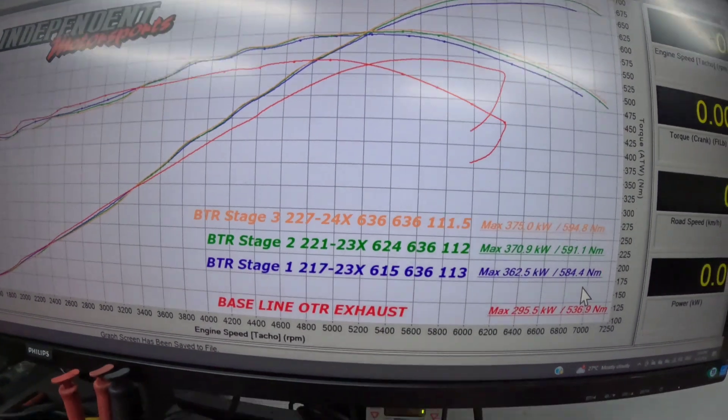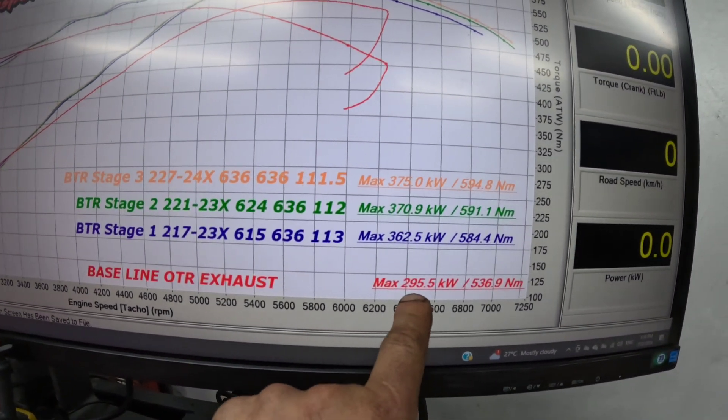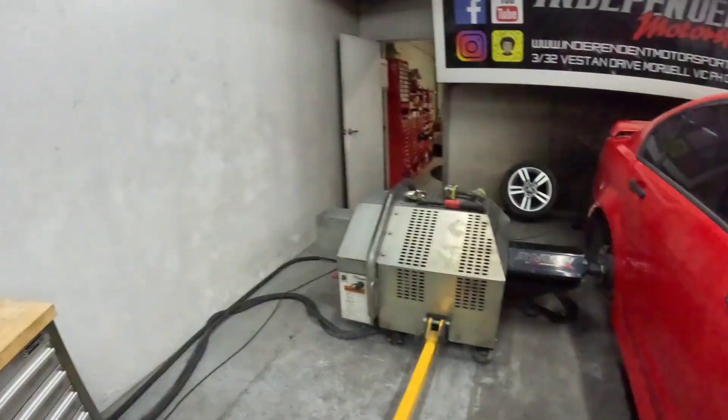Let's have a look at the dyno graph. So as we were in the other video, the baseline is 294.35 kilowatts, 536 newton metres of torque. Yes, we are on the hub dyno, so we are going to get higher power figures. We don't have tyre losses, wheel losses, any of the inertia or weight of the wheels, or fighting traction on the dyno — that is all ruled out. We are literally bolted to the retarder and what you see is what we get.